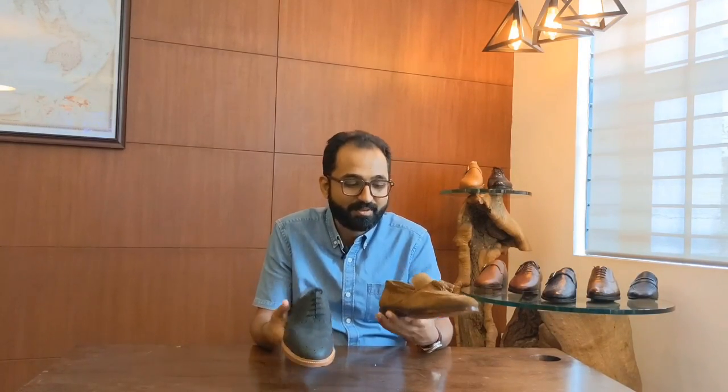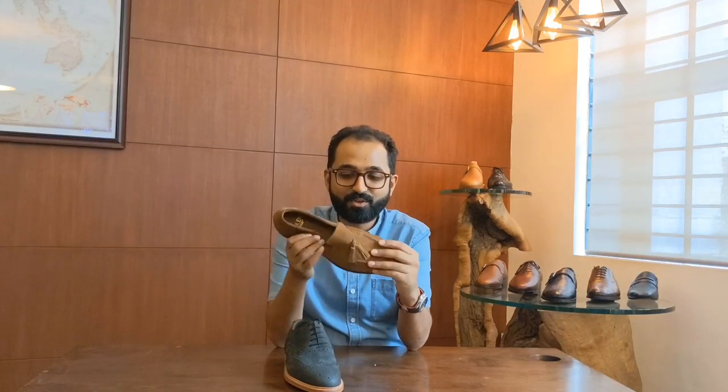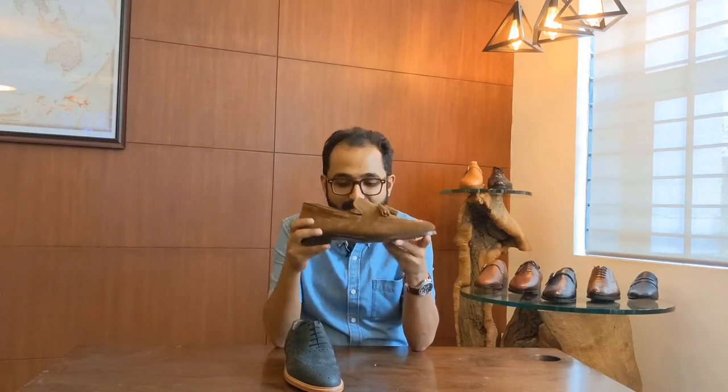I personally prefer these leathers because they're a lot more casual. Suede is my preference — something that is unlined, like this construction with Goodyear welt and unlined, so it's fairly comfortable and soft on the feet. Let me know what you think, thanks.